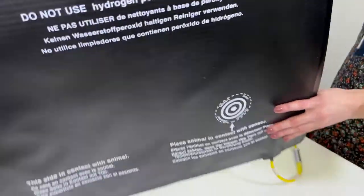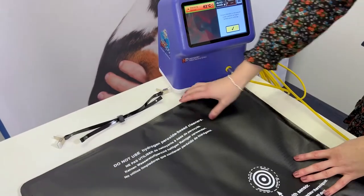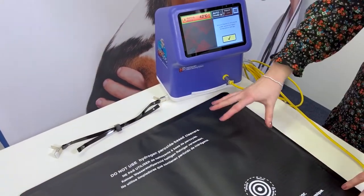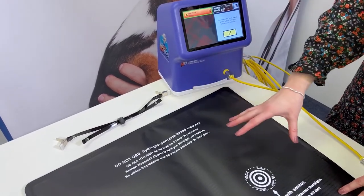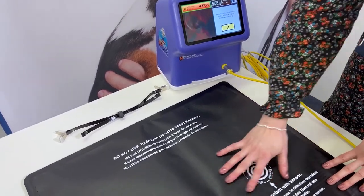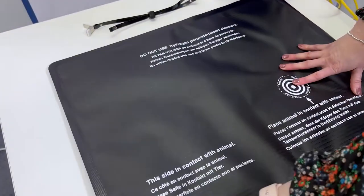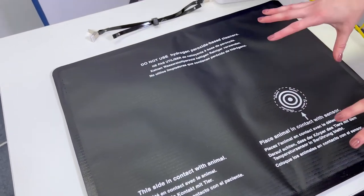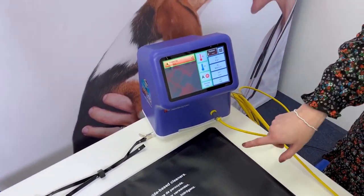The 42-degree setting is only for when the patient is under the blanket, not on top of it. There doesn't need to be any barrier between the patient and the blanket — you don't need to put a fleece blanket on there; the manufacturer's instructions don't recommend that. They can make full contact with the pad. If you'd like to make a hot dog with your patient, just make sure you have the safe temperature — bring it back down to 40 degrees.